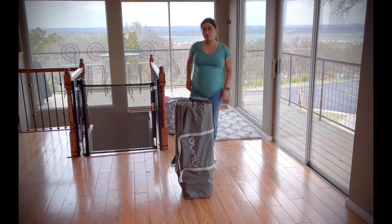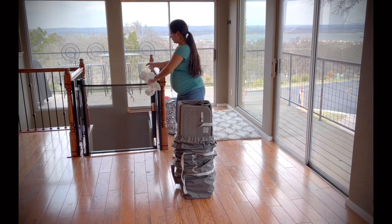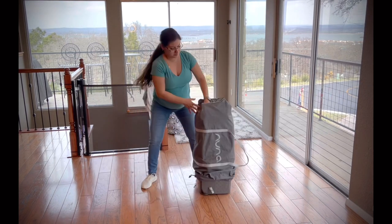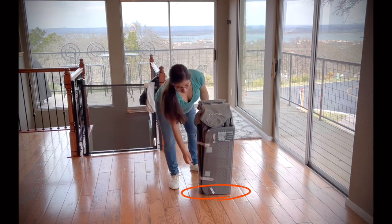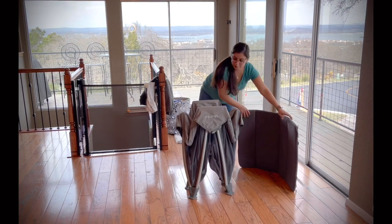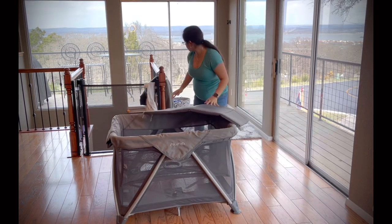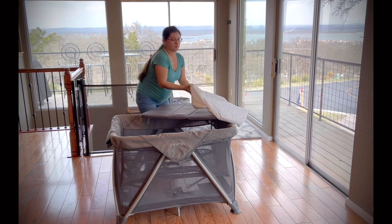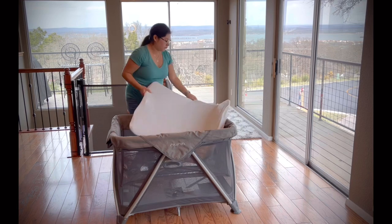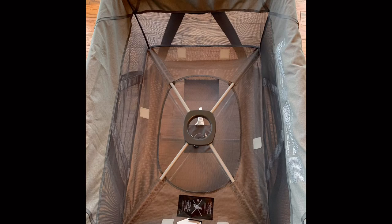To get it ready whenever you arrive at your destination, go ahead and start by opening up the travel bag. You're going to flip the crib because that's the bottom part. Undo the straps, press down on the circle in the middle, and that opens up the crib nicely. Now you're going to put the fitted sheet on. You want to make sure that the Velcro on the bottom is attached so that it doesn't move around when the baby moves.